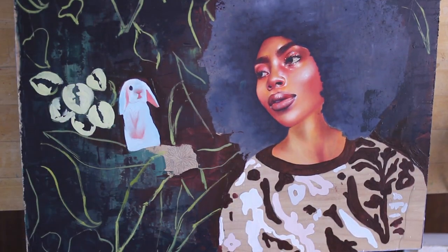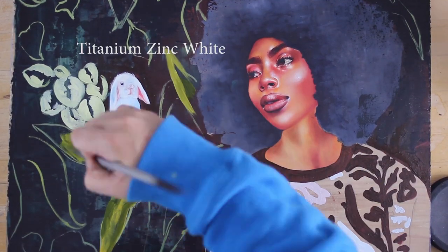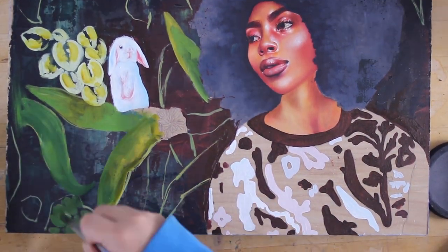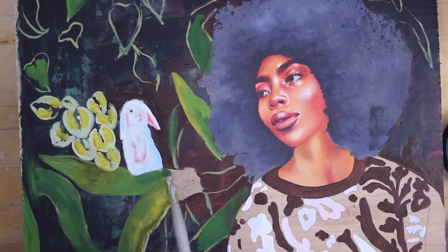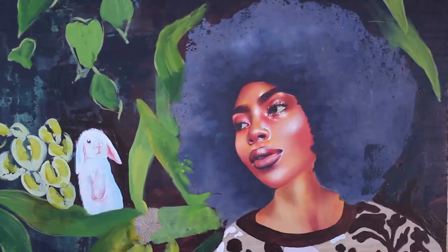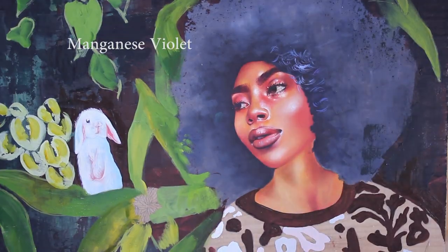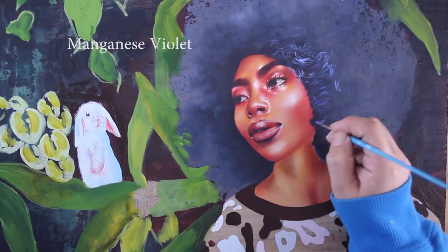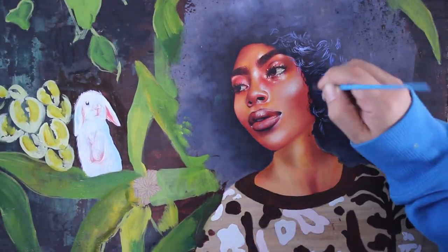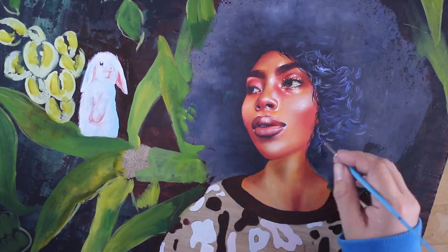It's also really important to have the correct white — I use a titanium zinc white — because otherwise it's not going to let you create the correct depth in skin when going from dark to light. I also like using a little bit of manganese violet, which is from Gamblin, to create some of the shadows in the skin.